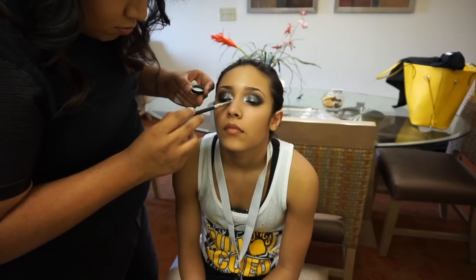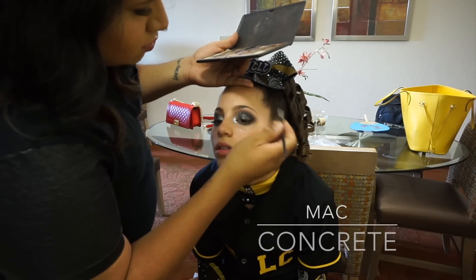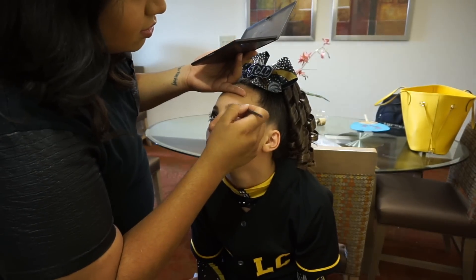Now once I have all of that done, I am going to be doing their eyebrows. For their eyebrows I use Concrete eyeshadow — it is a nice browny-gray tone.